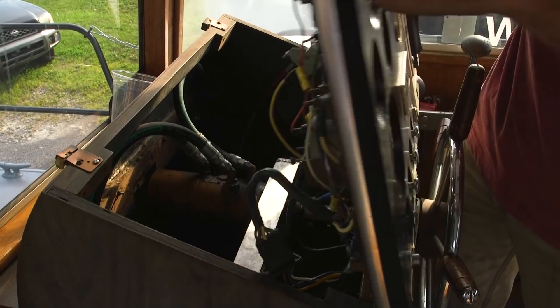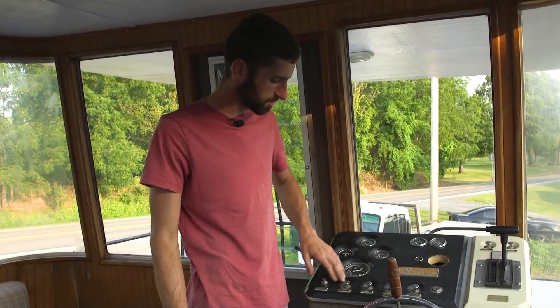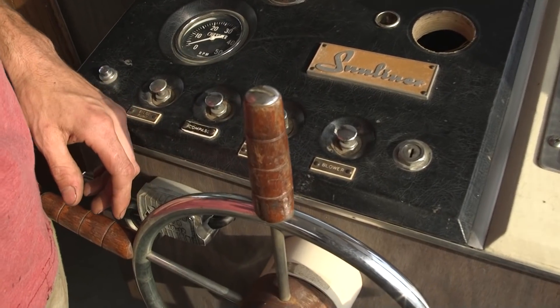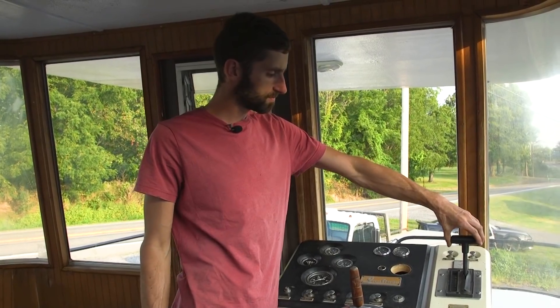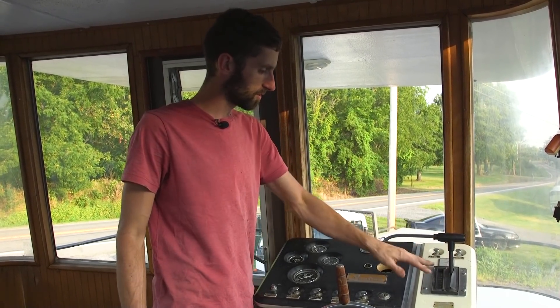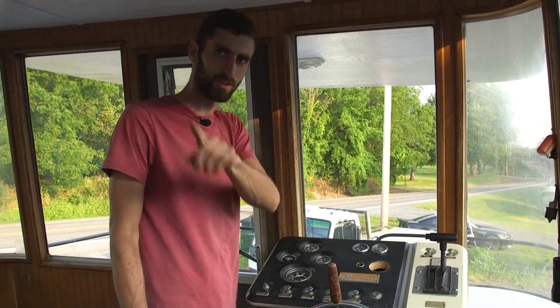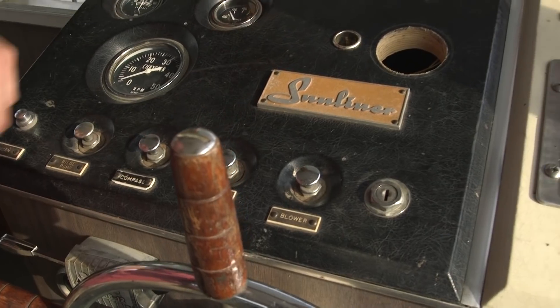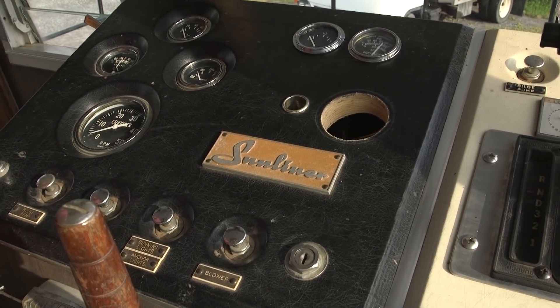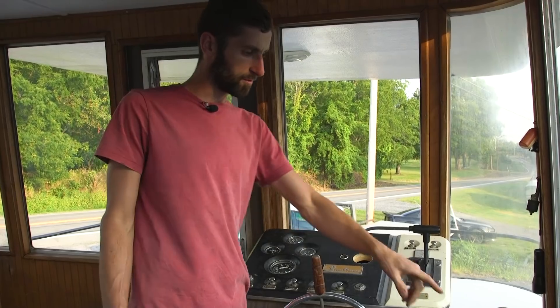You've got your lights, bilge pump, horn, all that stuff here - just the regular boat switches. You've got a regular gear selector; I just had to modify it to fit in here and run a shift cable all the way back. Most of the gauges are functioning - we pulled a couple out that weren't useful and added a couple that we needed.